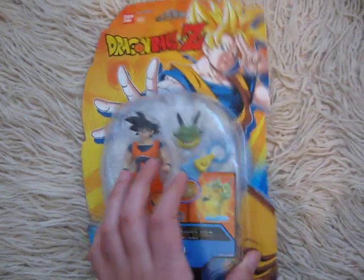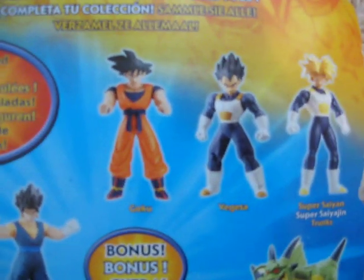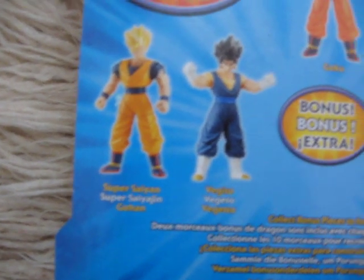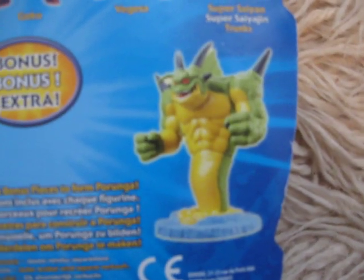The other toys, I'll show them to you. With Goku there are also Vegeta, Super Saiyan Trunks, Super Saiyan Gohan, and Vegito, with bonus parts for Porunga.